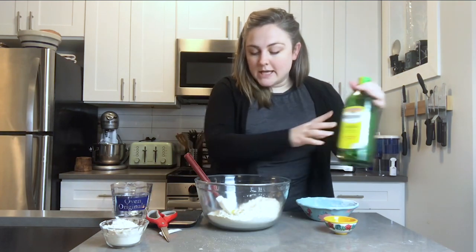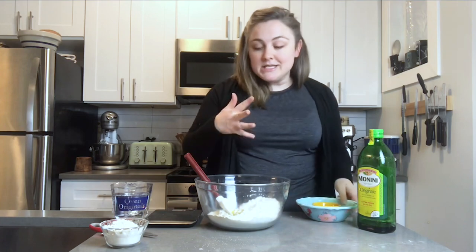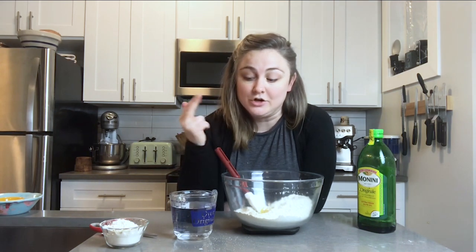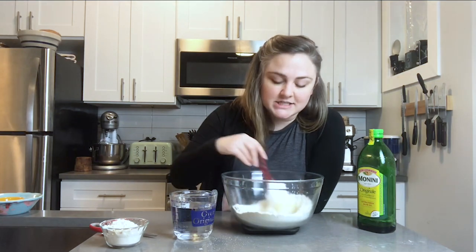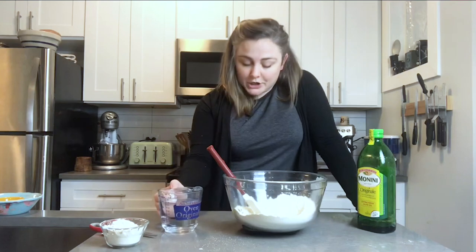Our last ingredient is warm water. The water needs to be warm to wake up the yeast, but be careful it's not too hot — it should be about 110–120°F. Just feel it: if it feels warm to the touch, that's good; if it feels hot, it's too hot and can kill your yeast. If it's a little cooler than 110°F, the yeast will still wake up, just more slowly — so err on the side of slightly too cool if you're unsure.